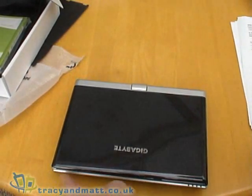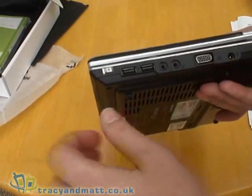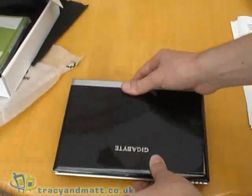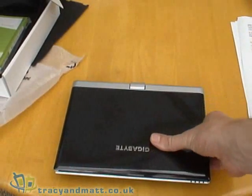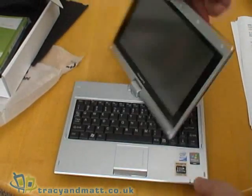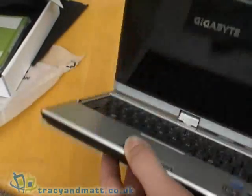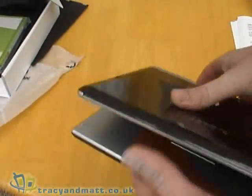Dimensions are 235mm wide, 180mm front to back, and it ranges from 28 to 45mm in thickness. The weight is only 1.3kg — so not particularly heavy. It's an attractive-looking device with the added benefit of the tablet form factor. We'll be reviewing it over the next week or so and the review will be online soon.